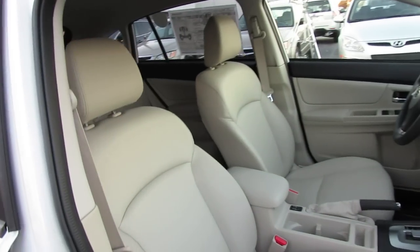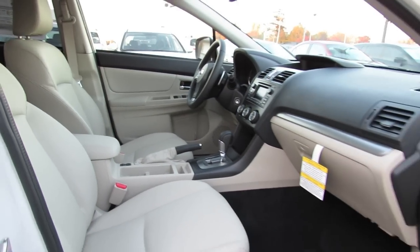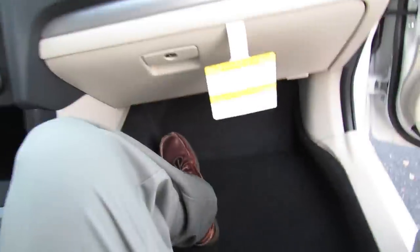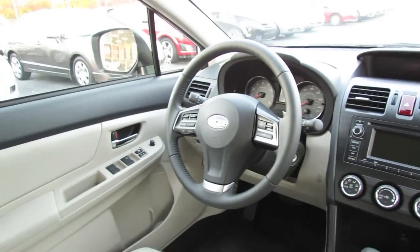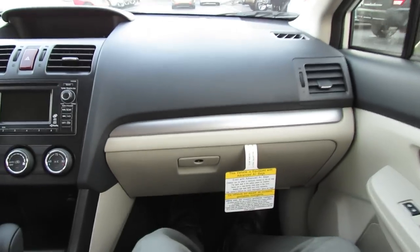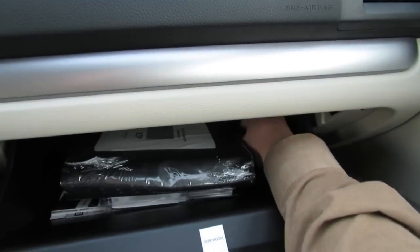The passenger seat also adjusts manually, though it doesn't have the height adjustment of the driver's seat. There's a pretty reasonable-sized glove box — not necessarily very wide, but it extends back a good ways.